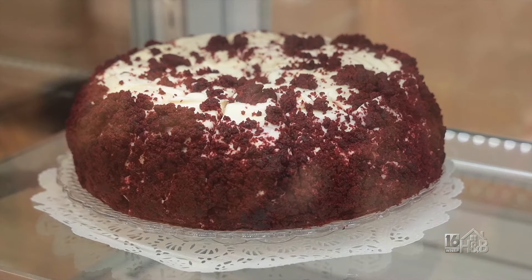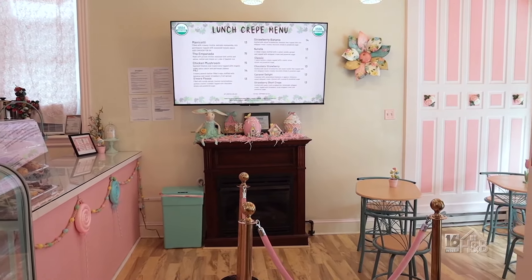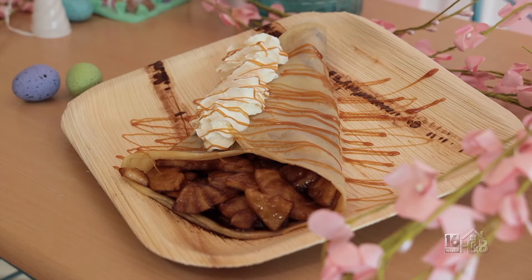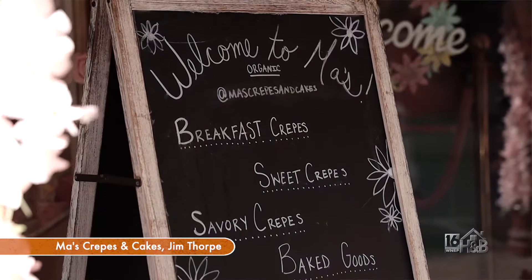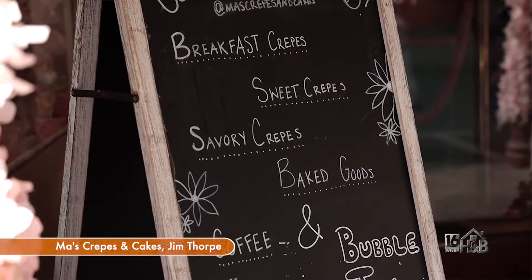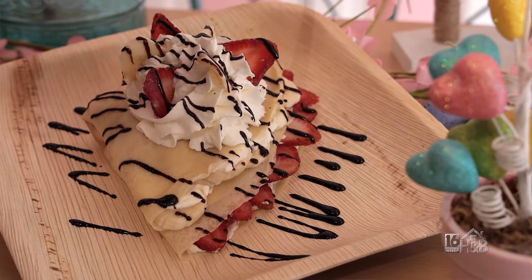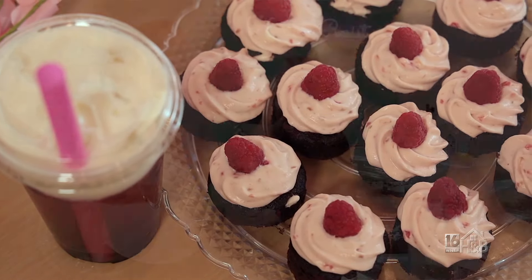When people come for crepes, they see the menu, they see everything on display, and they're just in shock because they want everything. We're here at 46 West Broadway, and the building we're in is actually owned by the Inn at Jim Thorpe. They've been so accommodating to us, and we're super blessed to be here. If anyone wants to find out our specials or hours, all they have to do is go to our website, which is mazcrepesandcakes.com, or find us on social media at mazcrepesandcakes. Thanks again — we had a great time, and the crepes are fantastic.